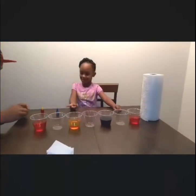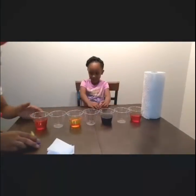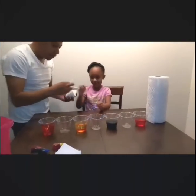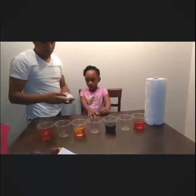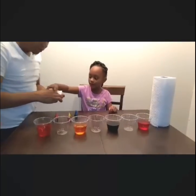Now we're going to make sure all of the cups are together. Let me see. Let's stir this around a little bit. You have to be in the same place. Paper towels — ready?